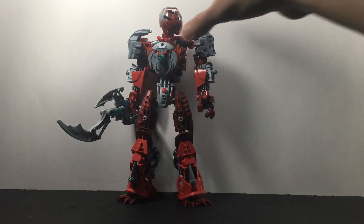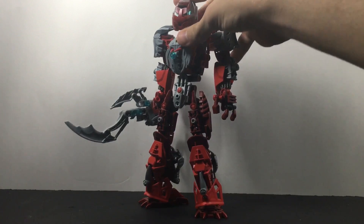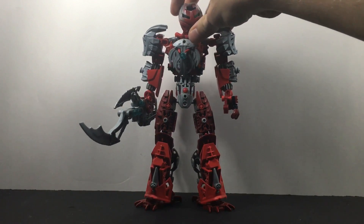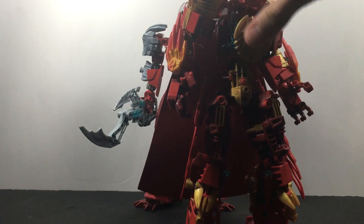Somebody did ask me — Break Bionicle specifically — he asked me if I had the original Silver Callan and what happened to him, if he's still around. And he is, technically, because technically this is the original Silver Callan.